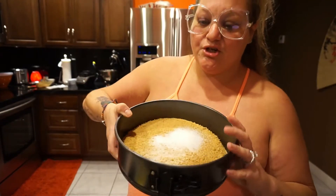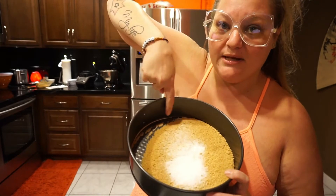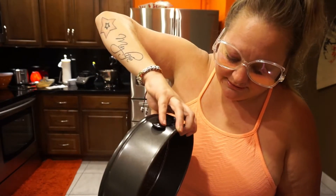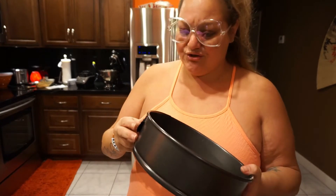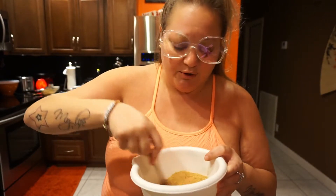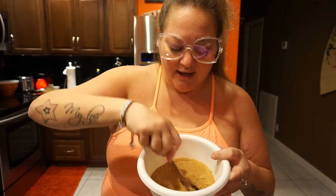Add the melted butter to the crumbs and sugar and mix it up. You don't want it to get sludgy or pasty — you want it nicely and evenly coated. I noticed I was going to mix it in the springform pan itself, but don't do that because it'll get down the crack. Mix it in a bowl first, then transfer it to the pan.